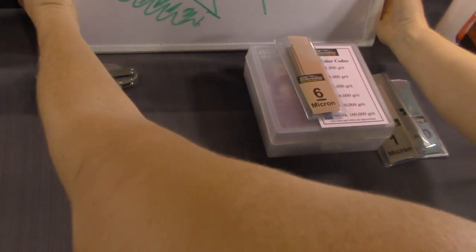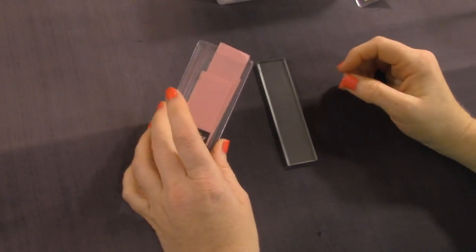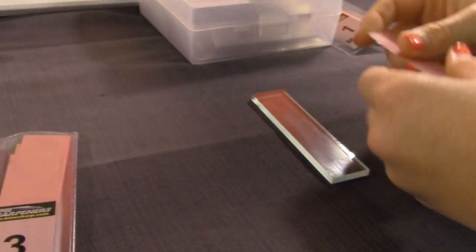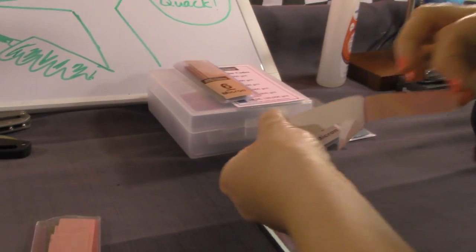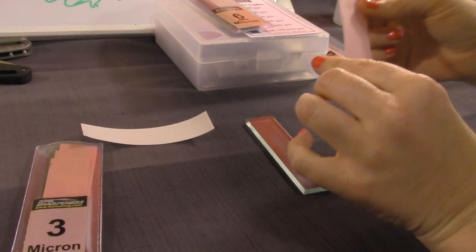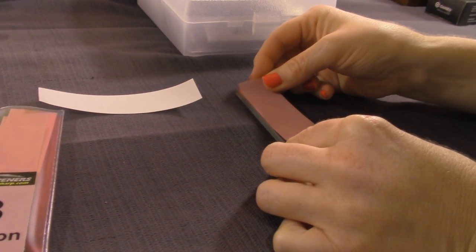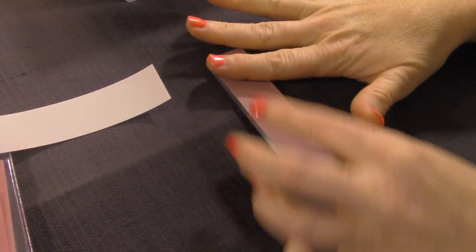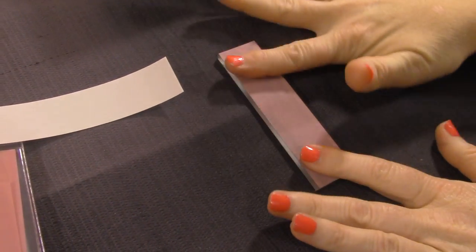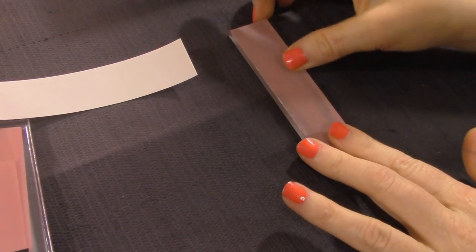Okay, let's get this going. This is the public service announcement portion. We've removed one of the films — we'll show you in a minute how to do that the right way. If you have access to a Frankie, I highly recommend having her do this for you. I have a tendency to put them on not so straight, and you want to get it right because this adhesive is very sticky.